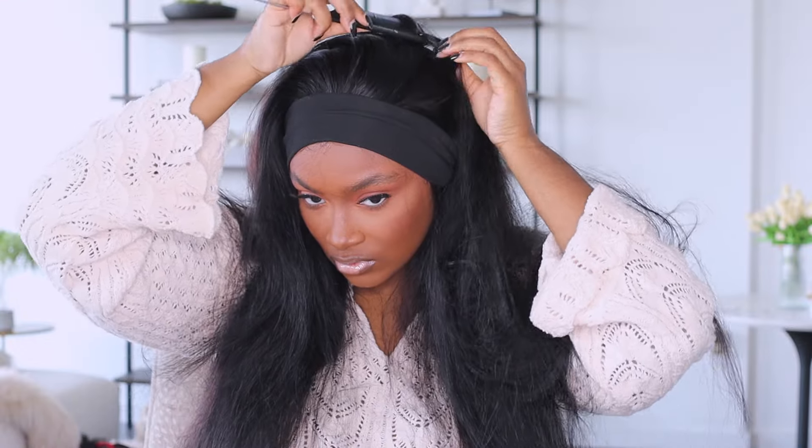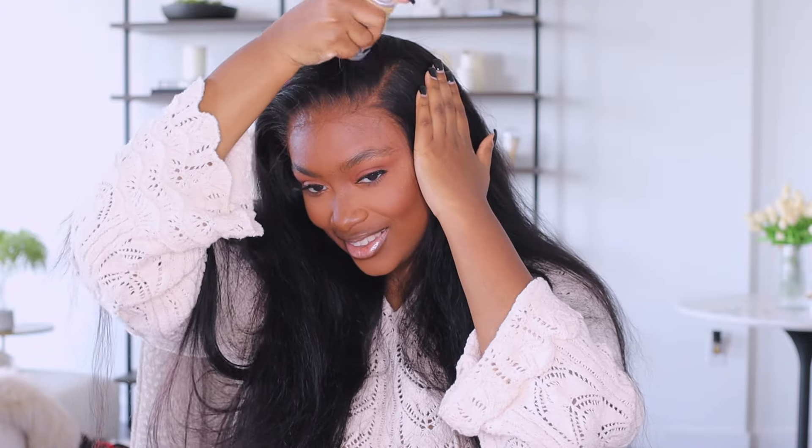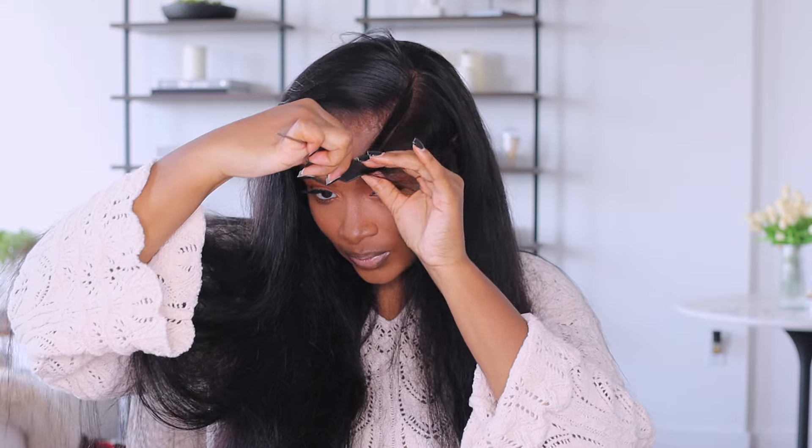I used my adhesive spray to apply this wig unit. I didn't plan on keeping it on that long, which is why I didn't use my ghost bond glue. Any products you see in my hair videos can be found in my Amazon storefront, linked in the description. I just love how natural this wig looks — I wish I'd done it completely straight, but I was in the mood for a flexi rod set and wanted to do an updated one. I'm doing a deep side part.